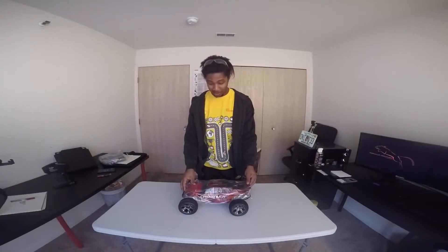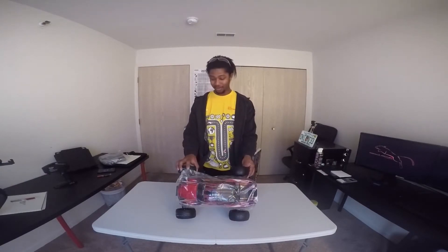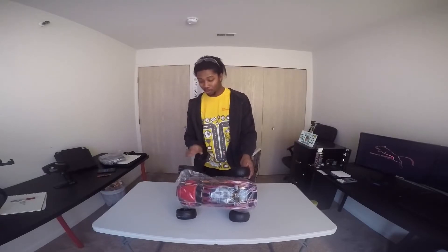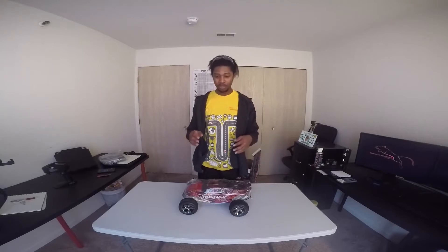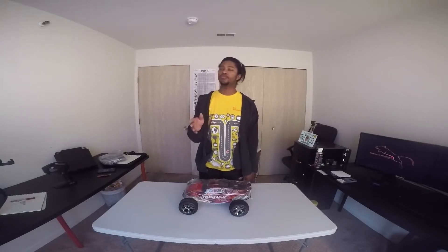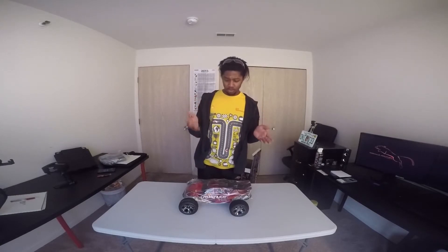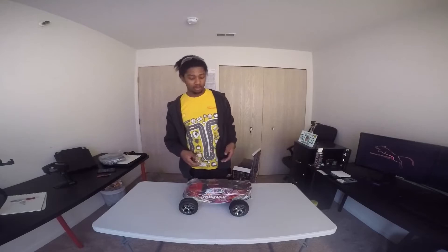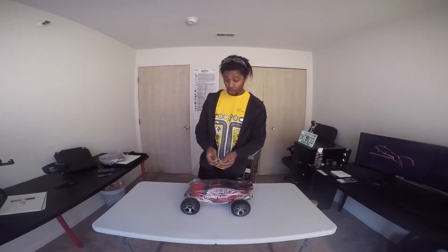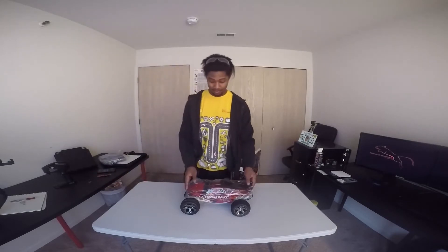It's so nice to have this again, honestly. And these ones are a lot cooler. They have stability control. Basically, they use the little gyro inside it to compensate for over-corrections in turns. And it's a quick car. It tops out at 70 miles per hour.